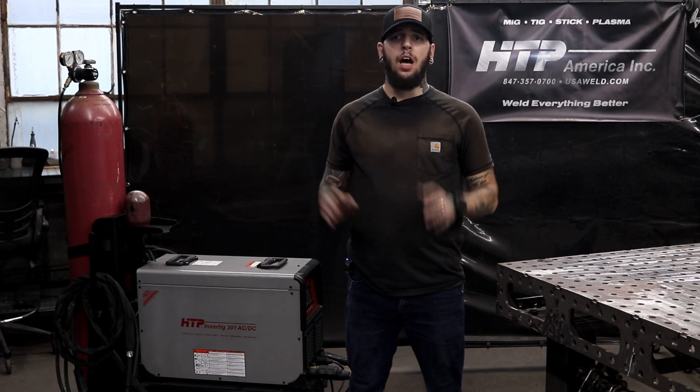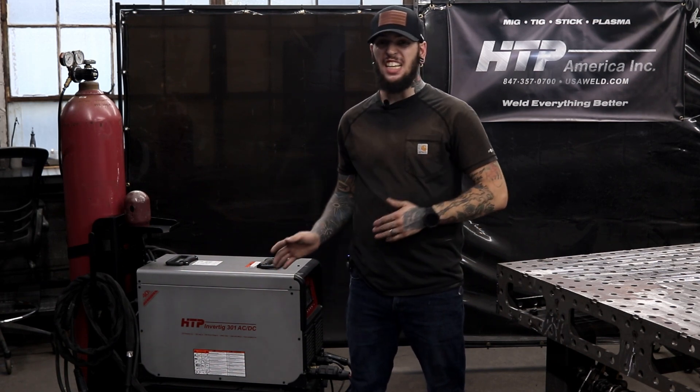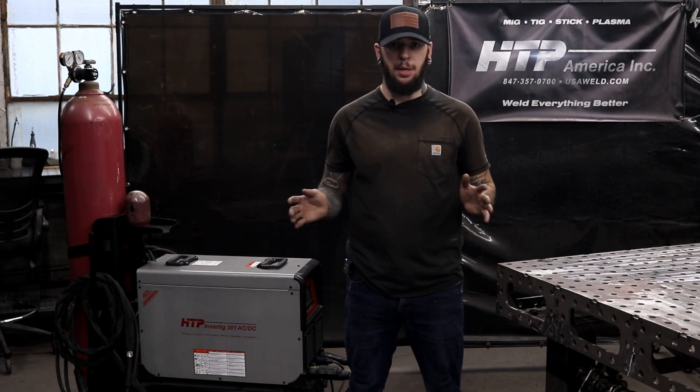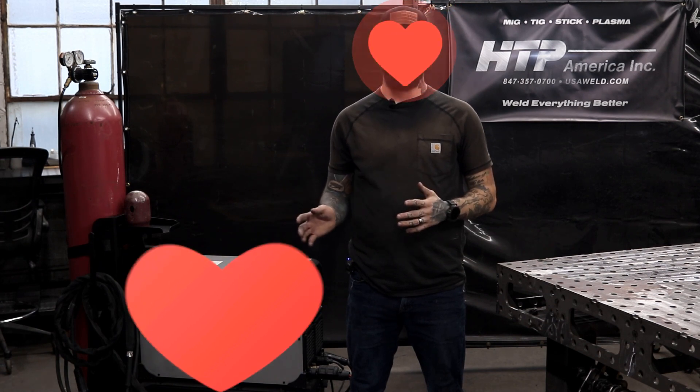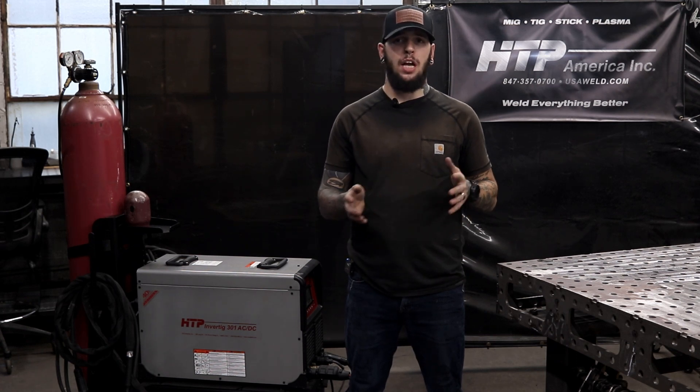Alright everyone, that's it for today's video. I am really excited about this new product from HTP. I've used a lot of other welders within the same price range, and for its price and its features — it even has more features — you can't beat it. I love using this thing every single day for my jobs coming in and out of the shop.